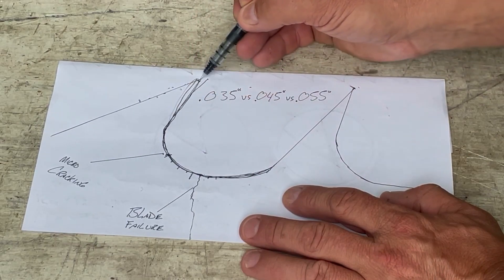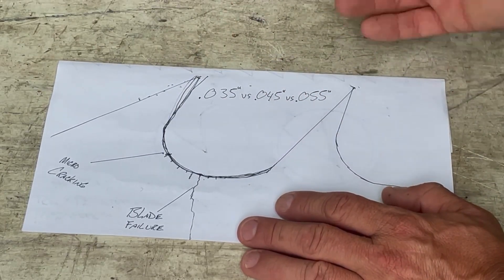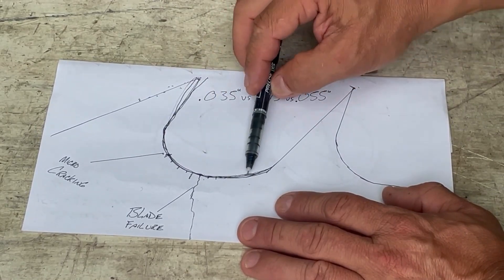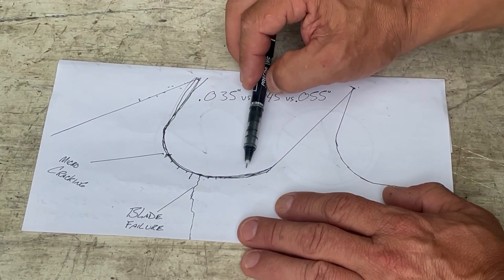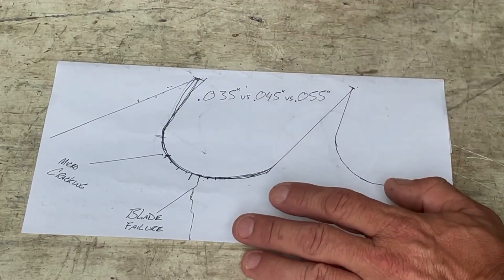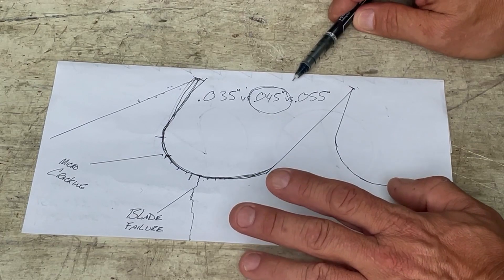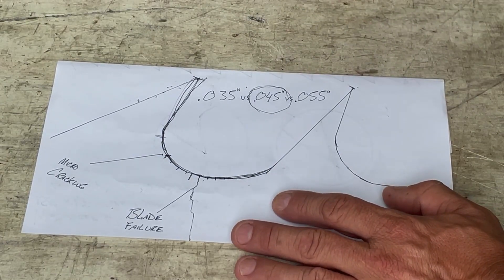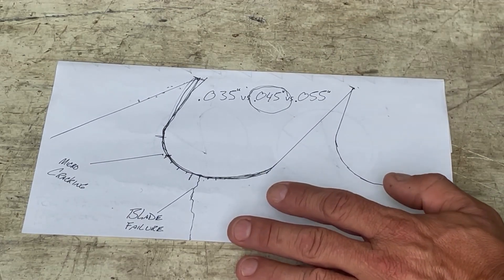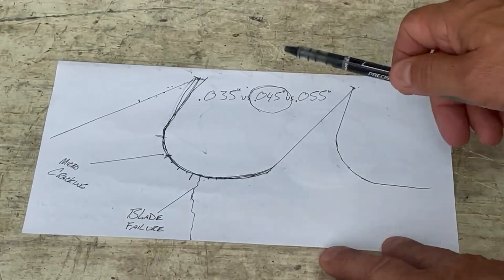The sharpening machines they send blades to take a big swath out and claim it removes micro-cracking — but do they do that for every blade, every tooth? That's a pretty big claim. Moving forward, you aren't necessarily getting that benefit. I just knock off a thousandth of an inch and move on. I use a .045 — it's a happy medium between blade failure and cutting true lumber. Thicker blade means truer lumber, but if it only cuts a couple logs and cracks in half, you see the issue.